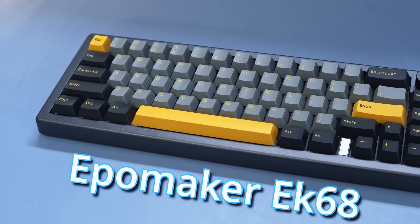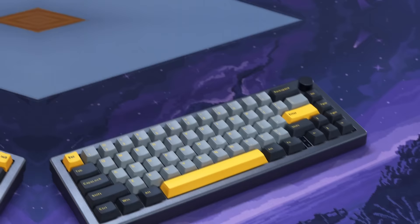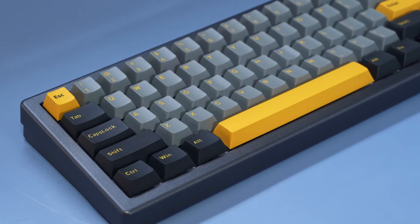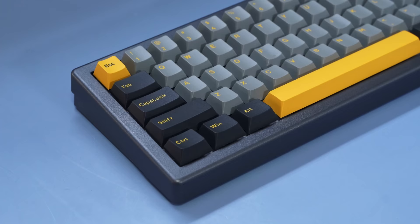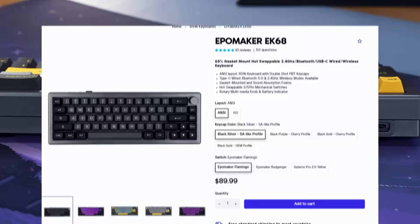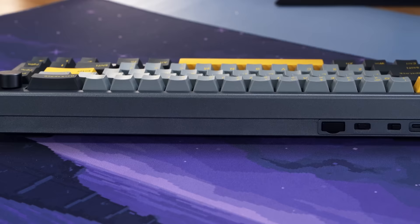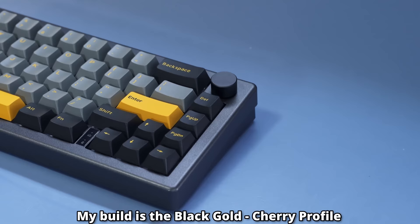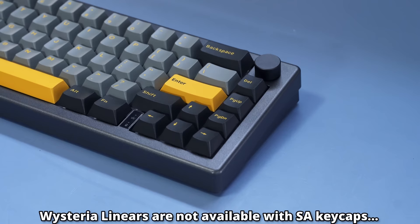The first interesting thing is that it comes in at $90, but it also comes in a different layout. So European gang, this keyboard does have an ISO option — it's like the first time I've ever pointed that out. It also comes in a couple different keycap profiles and colors. If you want your keyboard to sound a little bit thawkier, I recommend going with the SA profile, and if you want it to feel a little bit more comfortable, go with the Cherry profile. I'll also be using the Wisteria linear switches in this build.